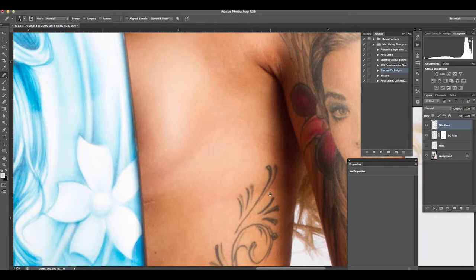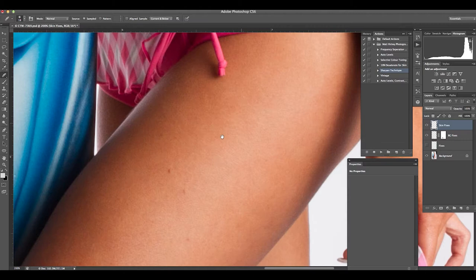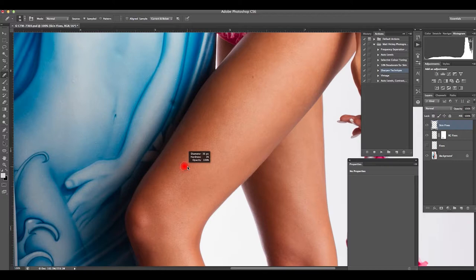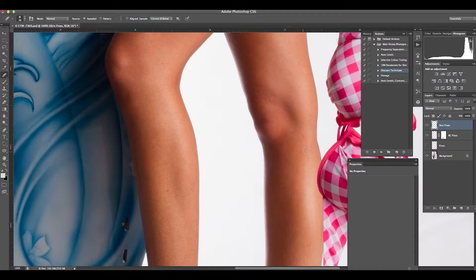The spot healing tool doesn't handle edges correctly, so against that surfboard we'll have to treat that a different way and come back to it. This area here is just from a bikini line — it changes the tone a little bit — so just spotting around there, working down the body. Coming down to the leg, there are a couple of spots and a few freckles to remove. Zooming out you can really start to see some bigger blemishes you might not have noticed when zoomed in.